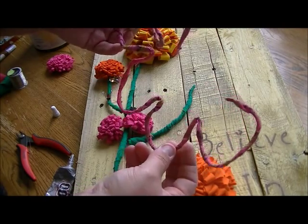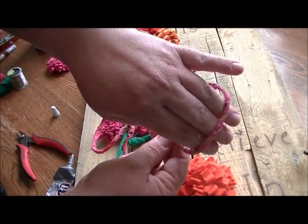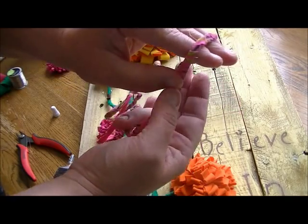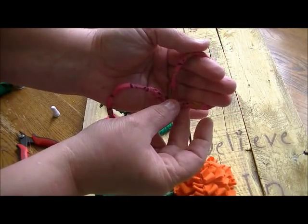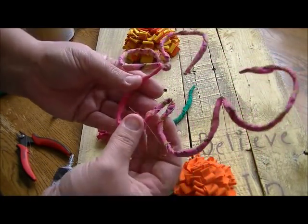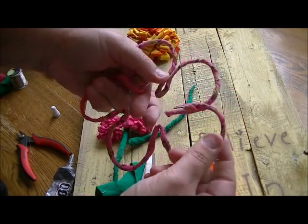I actually took three of my fingers and used them to shape the top of each petal, then brought the wire underneath. I did that several times and then started to bend the flower into shape, bringing the two edges together.